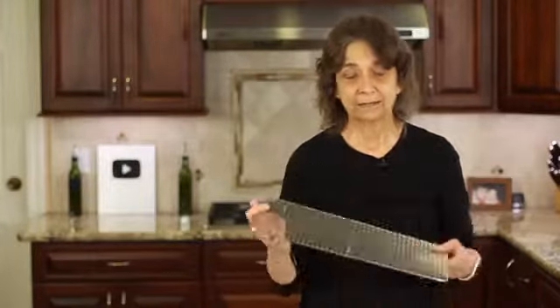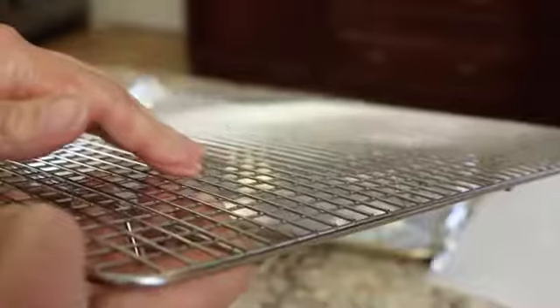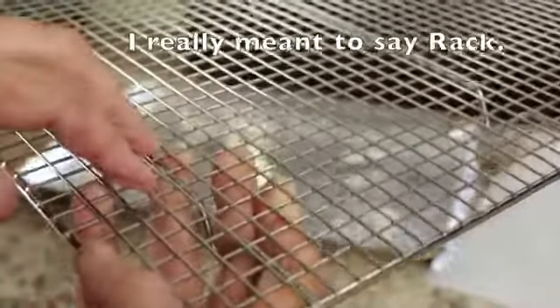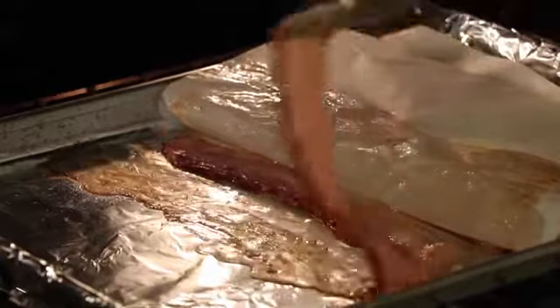Here's one thing you do not want to use when cooking bacon in the oven, and that is a rack. A lot of people will take their rack, place it in the baking sheet, and think that's wonderful — that the grease is going to drip away. I tried it once, never again. What happens is the bacon sticks to the rack and you get bacon pieces all in the little grooves, and it is one major pain to clean. Also, when you cook the bacon on the bottom of the pan like I'm going to show you, it's cooking in its own grease, just like on the stove, so it cooks evenly and better.